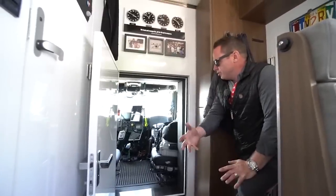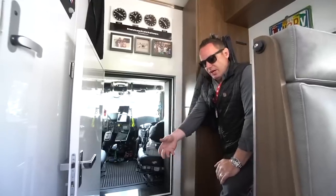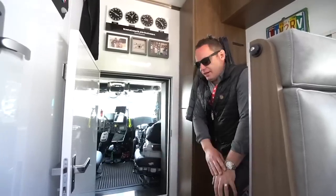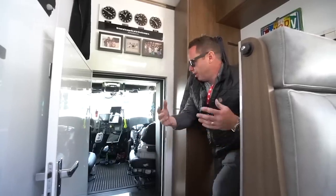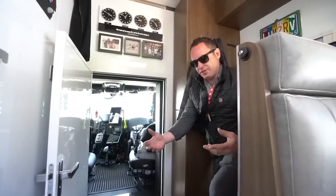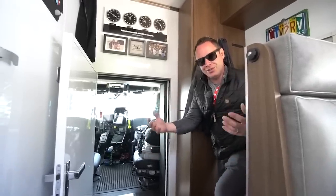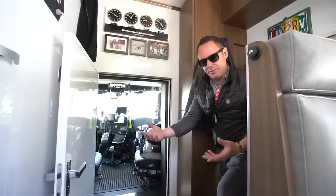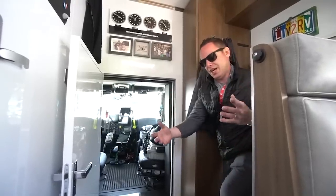Driving this truck — this RV — it's intimidating by what you see, but when you get in and start driving it, it's very easy to drive. It's got an Allison automatic transmission, so you're not shifting gears. But there are very large tires on it, and with large tires comes a bit of roll. There's a lot of movement in these tires, so you mix the roll of the tire — depending on your air pressure — with the actual roll of the chassis.